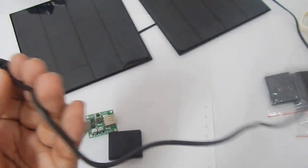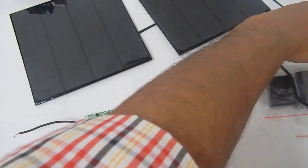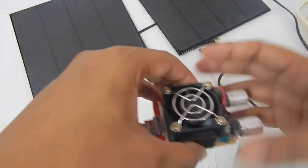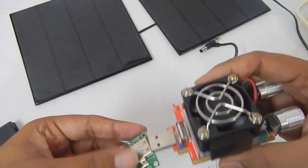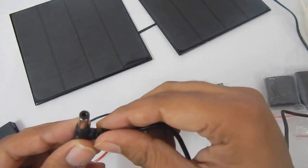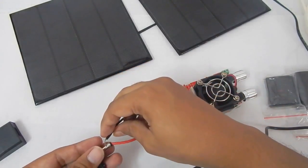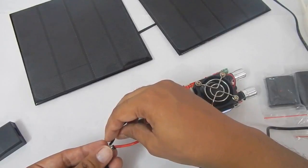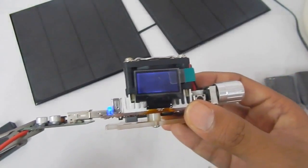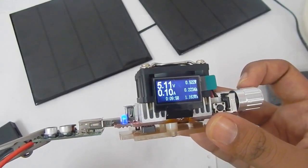I've connected the 12-volt adapter and now to test the load I'm going to connect a USB load tester to the USB output. The inside hole of the adapter is positive, so let's insert the positive wire inside the hole. Now let's connect the negative of the charge controller to the negative of the adapter, and we are getting a 5-volt output — no problem.